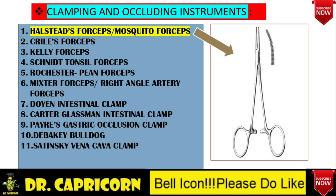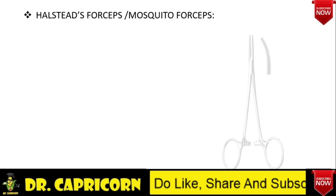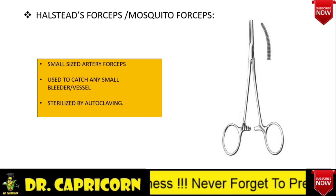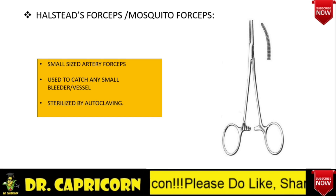Halsted's forceps, also popularly known as mosquito forceps, is a small sized artery forceps used to catch any small bleeding vessel. This instrument is sterilized by autoclaving technique. Whenever the examiner hands this instrument to you, start describing as follows: there are two finger rings present to hold the instrument; small to medium sized shank with ratchets on it to firmly grasp the tissues; a box-shaped joint is present with small, transversely serrated blades; the tip does not have a toothed structure. Most likely it is mosquito forceps, also known as Halsted's forceps, used to catch any small bleeding vessel, sterilized by autoclaving.